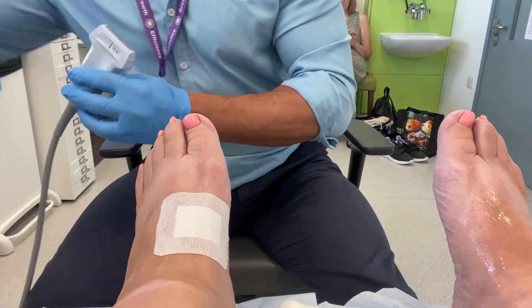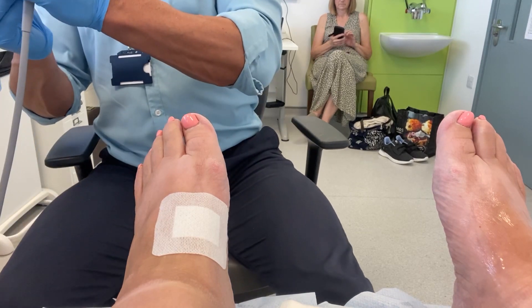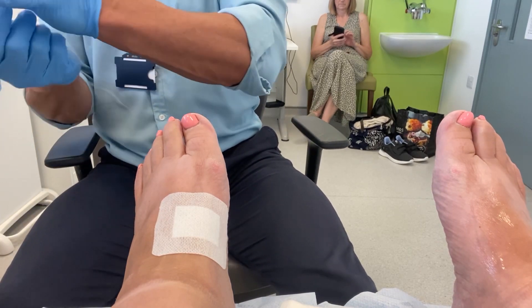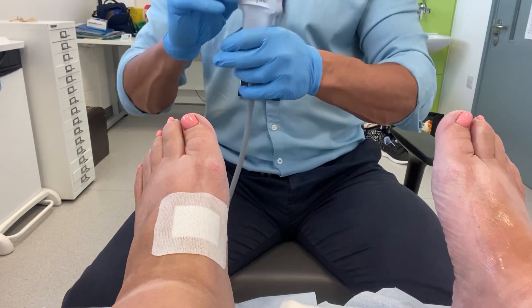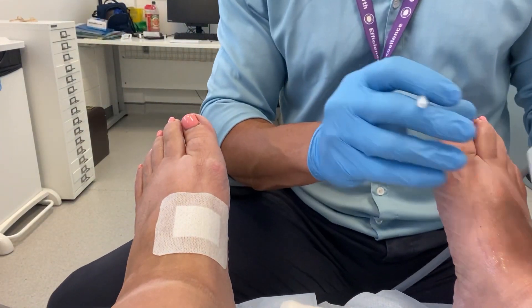This makes access to the joint capsule much easier. Remembering that the neurovascular bundle, or the dorsalis pedis, runs across the second metatarsal cuneiform joint, this is also a safer way of performing the injection.